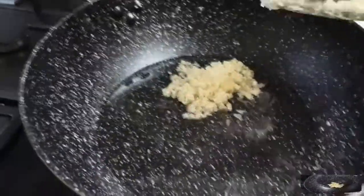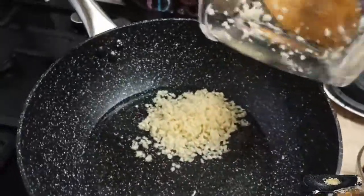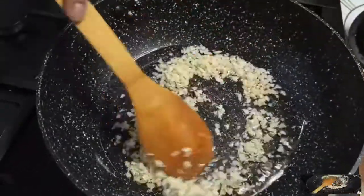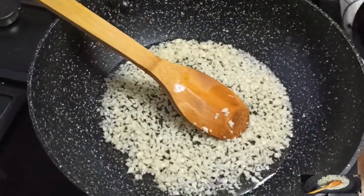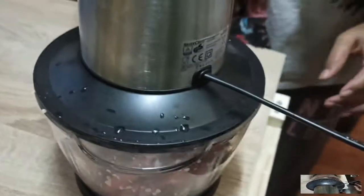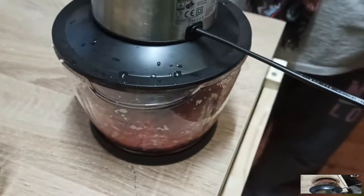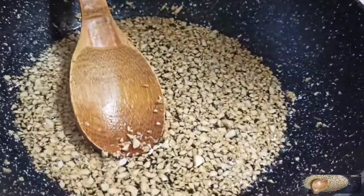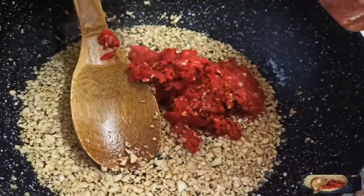We will cook it until golden brown. Chop it and add it, then cook until golden brown. See, it has browned — this is the browned chopper.